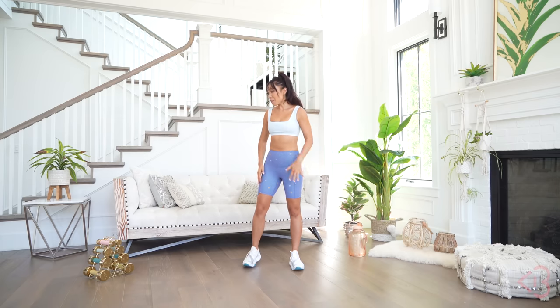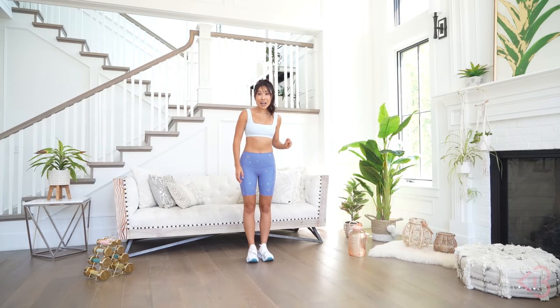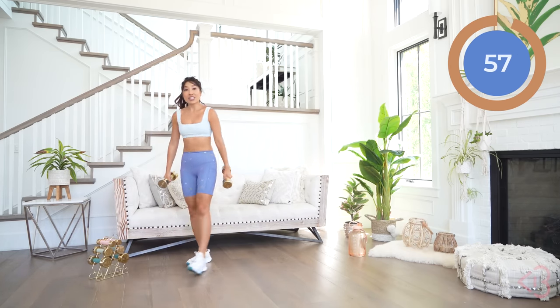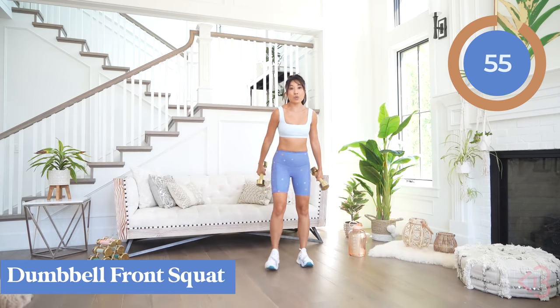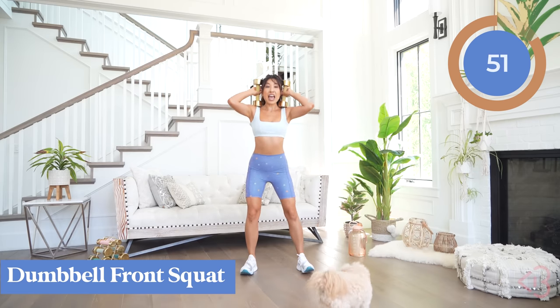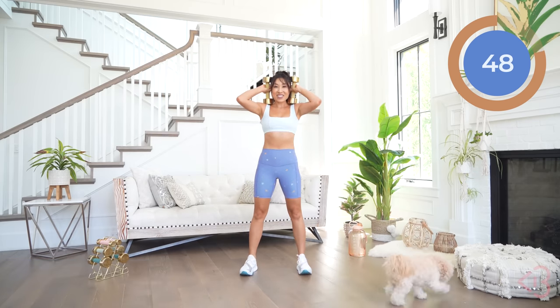Alright you guys, make sure you have your water around, make sure you have your shoes on, and let's go ahead and do this. So the first one is going to be our dumbbell front squat. Place the dumbbells right here, legs hip width apart, and we're gonna go ahead and squat down and lift.